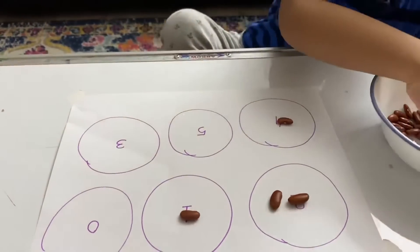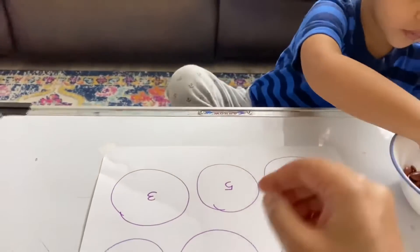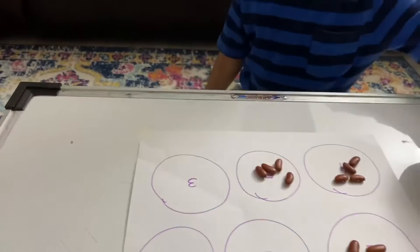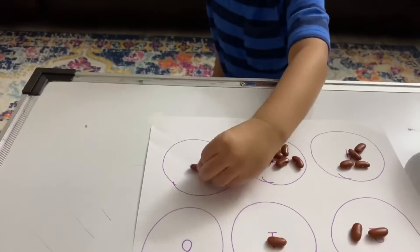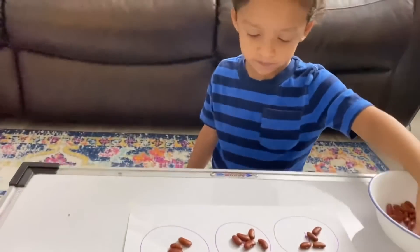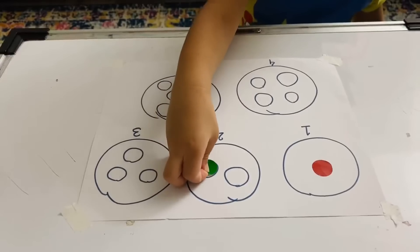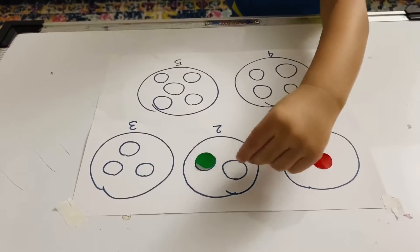And bingo was his name-o. There was a farmer, had a dog, and bingo was his name-o. I-N-G-O. I-N-G-O. I-N-G-O. Good. One. One. And two.